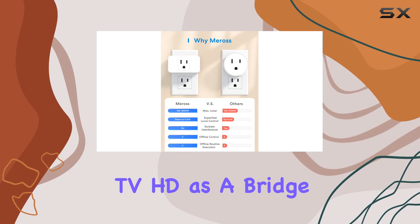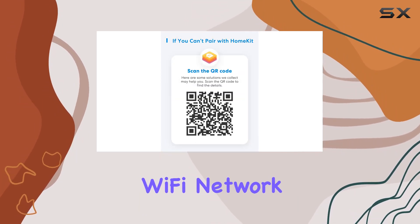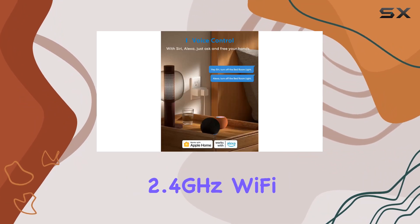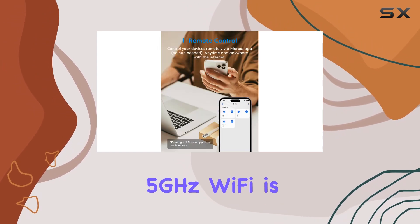Setting up remote control via HomeKit is a breeze, requiring an Apple TV 4K or Apple TV HD as a bridge. Just ensure it stays connected to your 2.4GHz Wi-Fi network for uninterrupted remote access. The plug supports 2.4GHz Wi-Fi only, so keep in mind that 5GHz Wi-Fi is not supported.